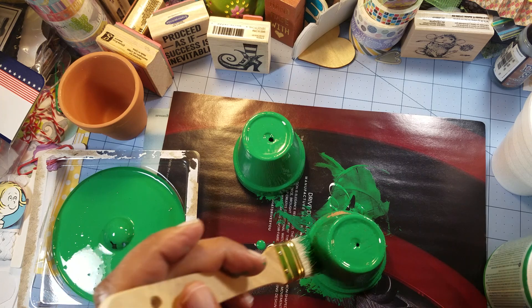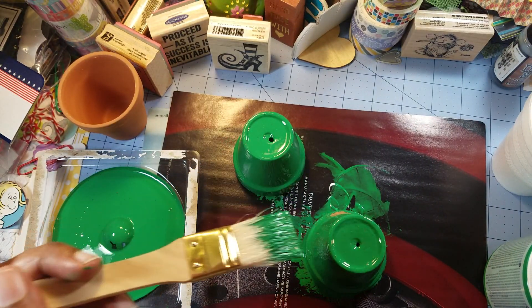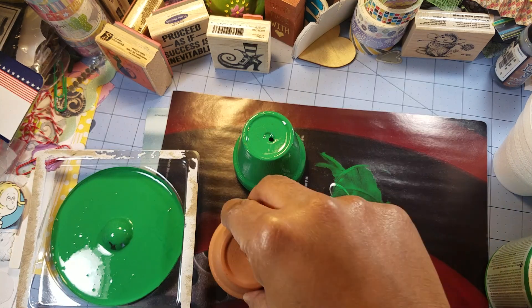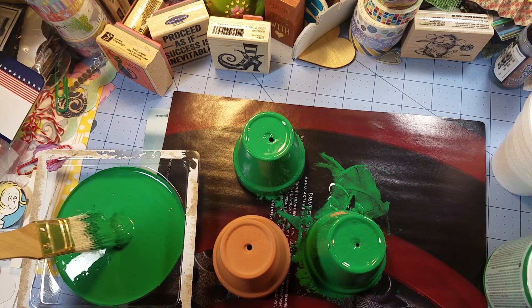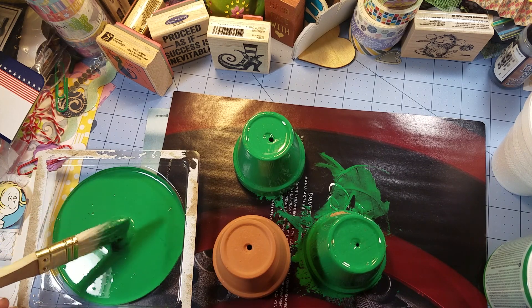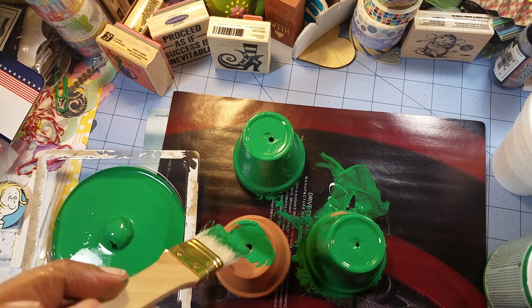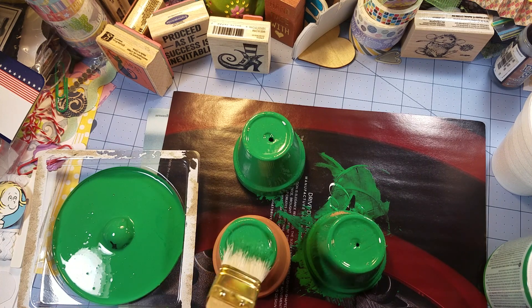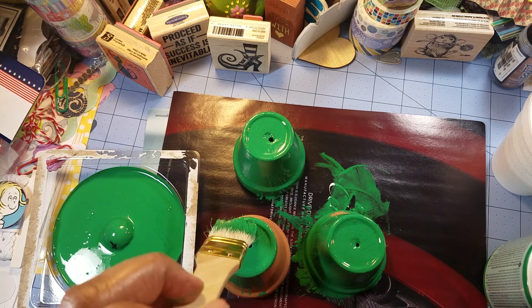Once this one dries I want to go back and do another coat. This green is strong — it looks like Yoda green almost. I'm not a big Star Wars fanatic; I've probably only watched the first three original Star Wars movies. I remember when Spaceballs first came out with John Candy.